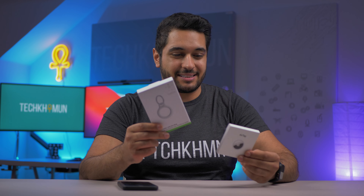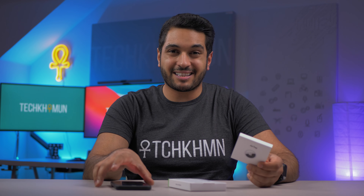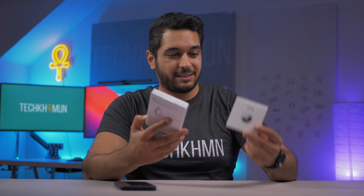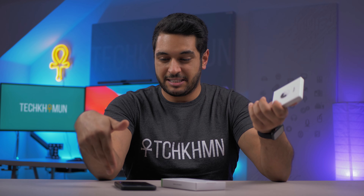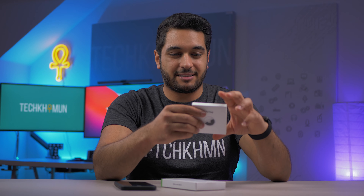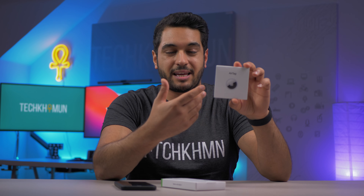I just received the AirTag and the Belkin AirTag holder. I'm not someone who owns an iPhone 12, 12 Pro, or even iPhone 11 or 11 Pro — I've got an iPhone XS Max, so this phone doesn't have the U1 chip. So is it actually worth picking up an AirTag? I'll give my initial impressions and see if it's worth getting if your phone doesn't have a U1 chip.